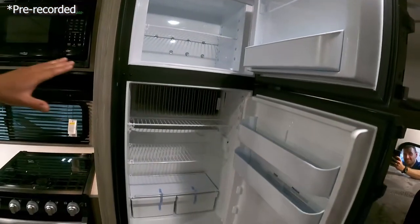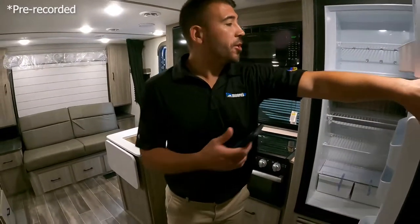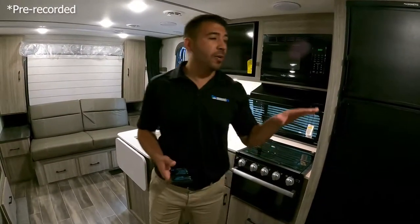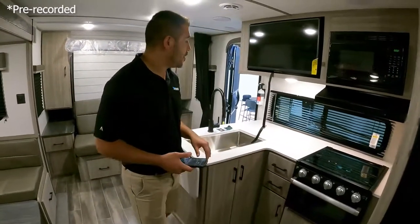This fridge and freezer combo runs off of propane and electric. One cool thing you can do: pack up your drinks before you go to the campground, turn on your propane, and you can get those drinks cold as you're traveling. I love that little feature.